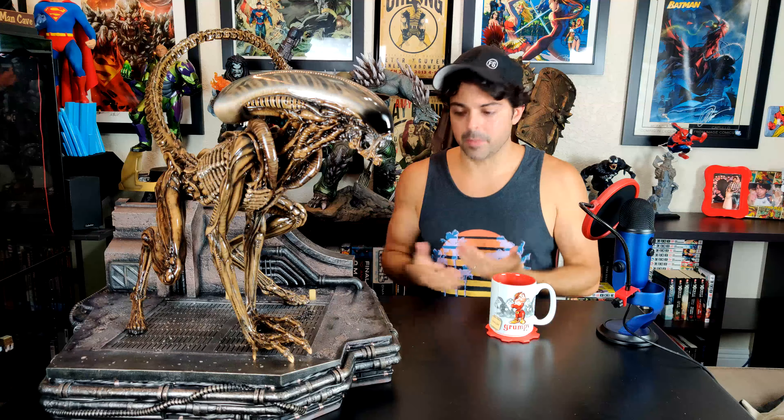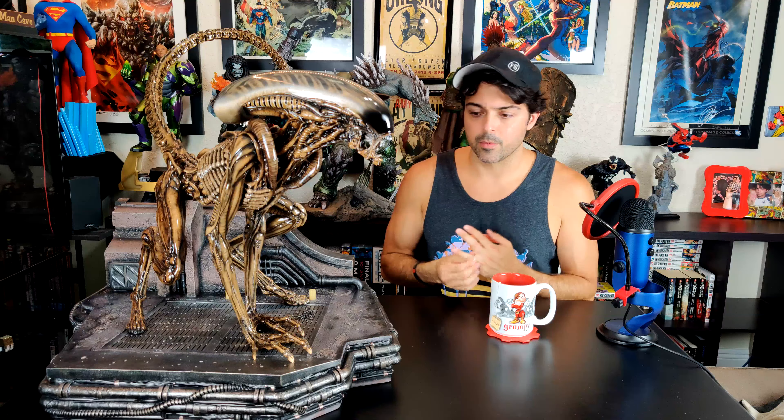I will be buying the alien warrior — that's the next one I want — because I'm so impressed with this statue. I'm immediately going to go after that next piece.